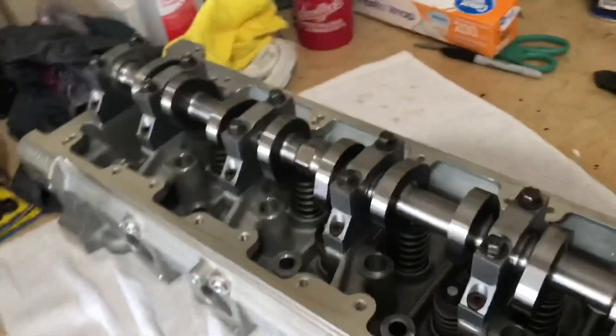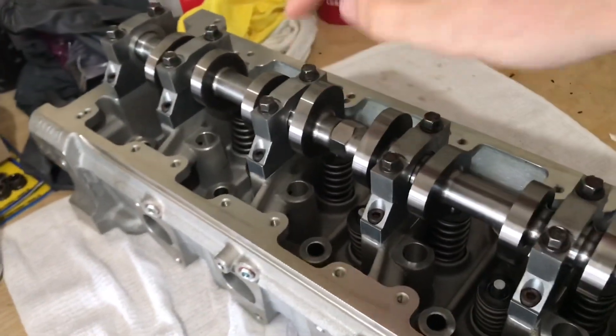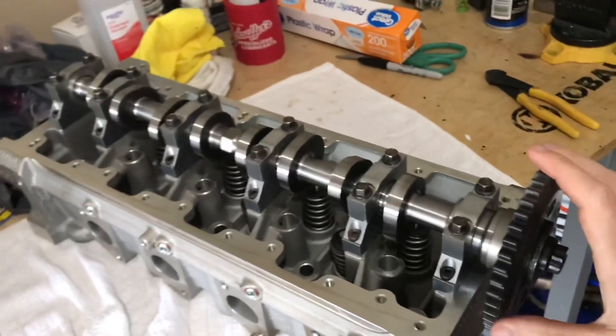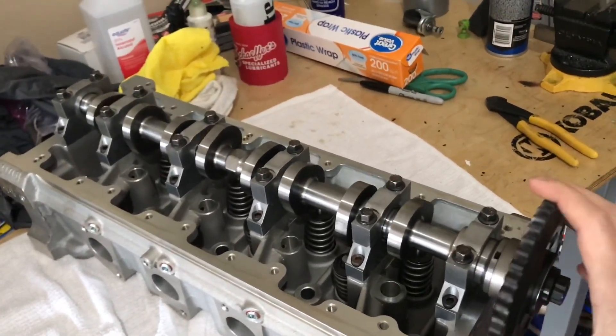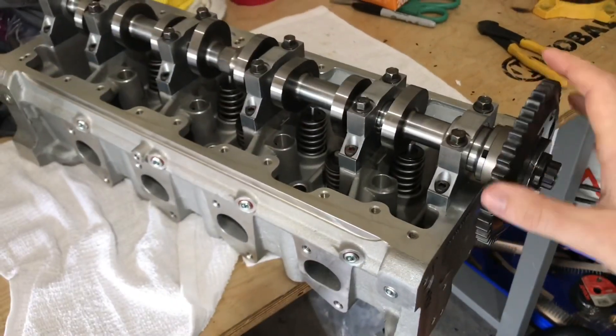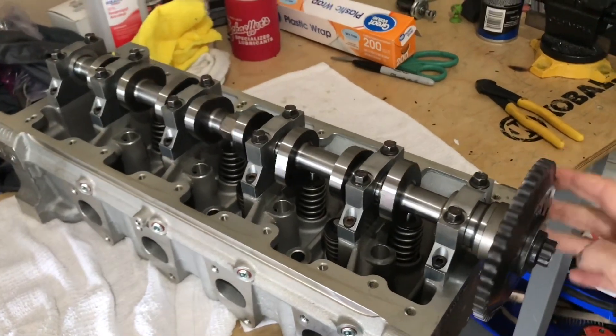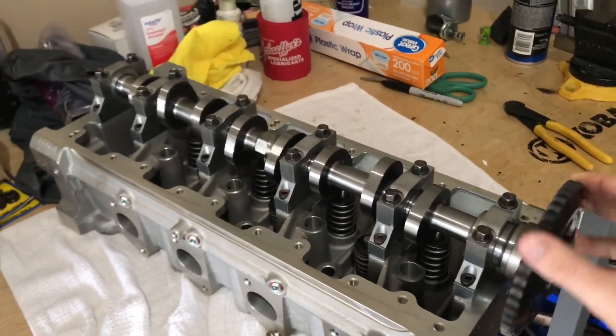That's it for the heads — that's really all there is to it. I put some assembly lube on the cam journals here and you can see how smoothly this camshaft turns. It's really nice to have nice new parts — I really don't know what that's like because I've worked with stock used parts for so long. It's honestly satisfying just to sit here and spin this cam.